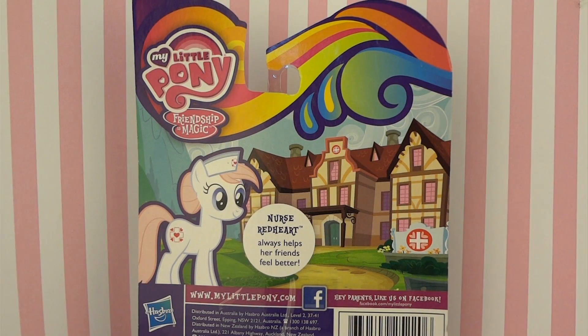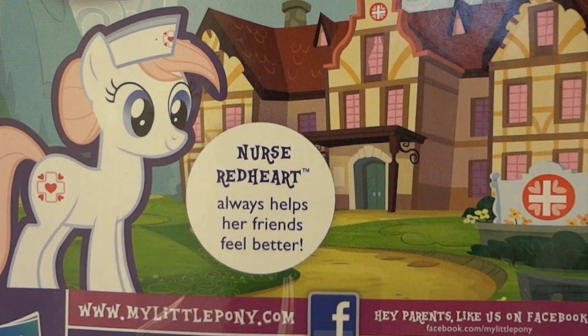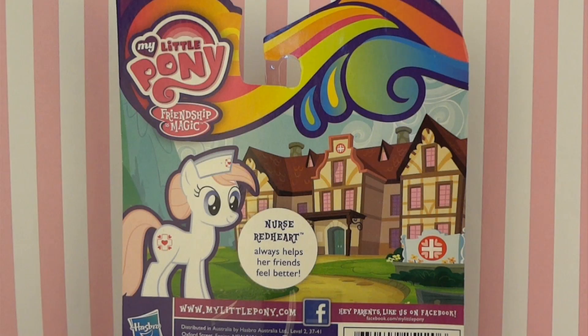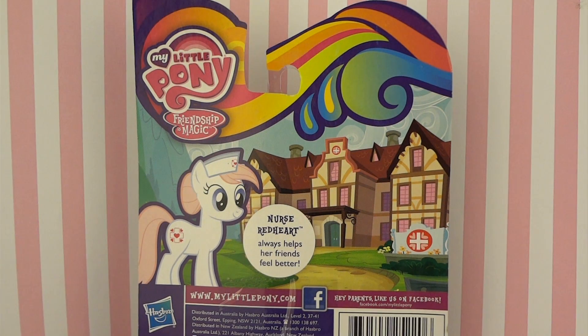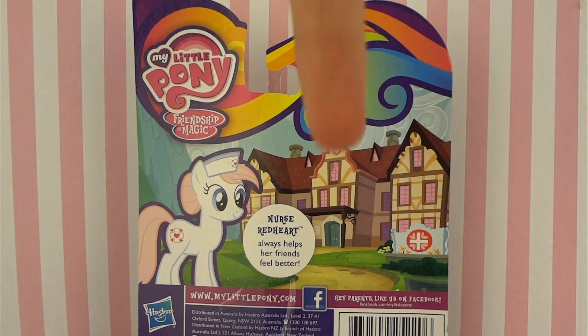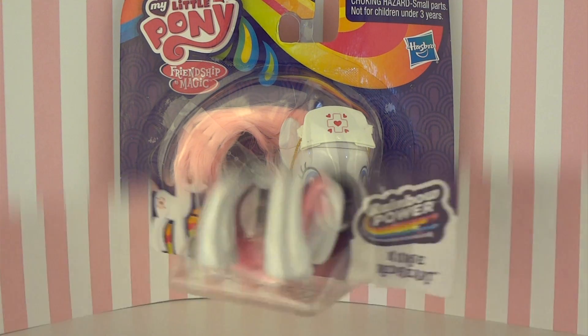Moving on to the back of the box, we see a continuation of the little swirl designs, as well as another one of Nurse Red Heart's vector images. And in the center there is a white circle that says that Nurse Red Heart always helps her friends feel better. That's really cute. And of course you can see the Ponyville Hospital in the little corner over here. So I think that is pretty much all we can say about the entire packaging, and I'm super excited to get her open, so let's do that.